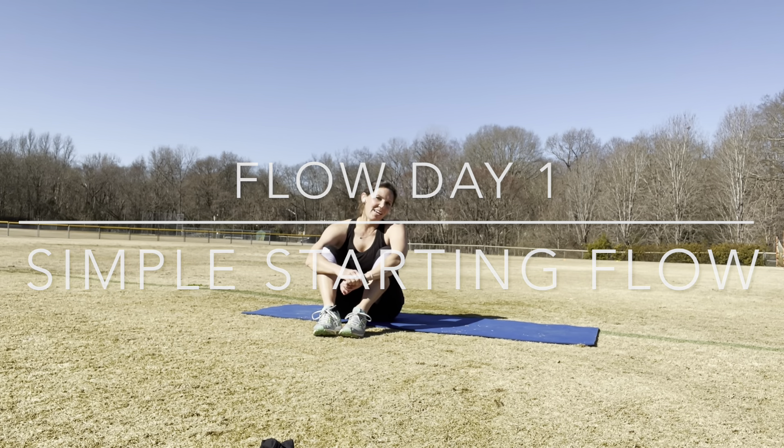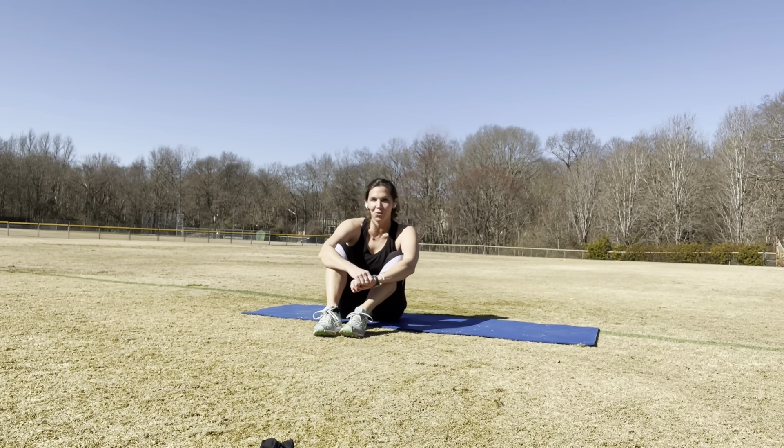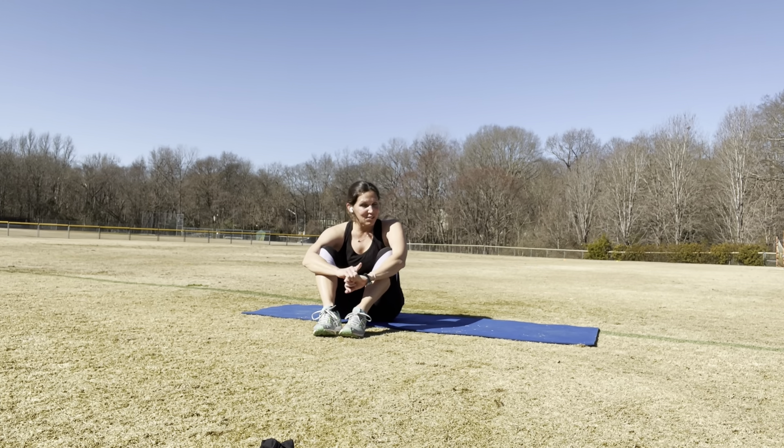Hey everyone. So for May, I thought we could do some flow. We're going to flow into the summer, flow away from the spring, flow through life, making our own waves. We're going to make the most of what comes each day just by flowing sometimes. So we're going to start with some yoga-type activities for May.